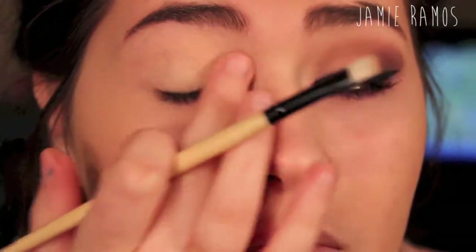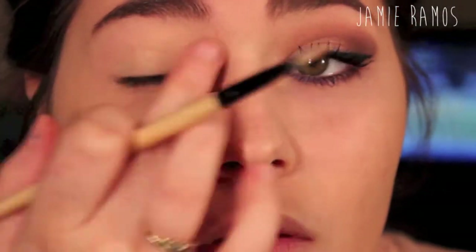First I'm going to be taking Maybelline Color Tattoo in Just Beige and applying that all over my eyelid and up to my brow bone. This is going to make sure that my eyeshadows last all night long, make the colors more vibrant, and also help them from creasing.